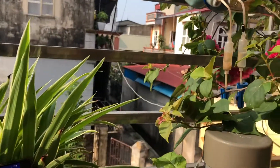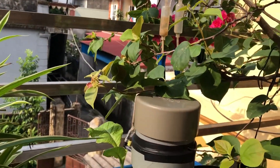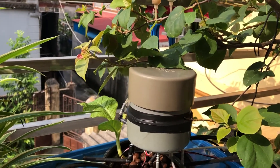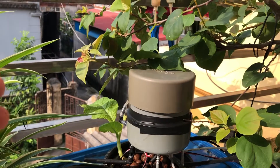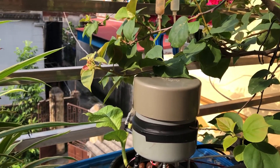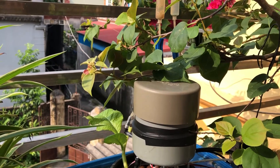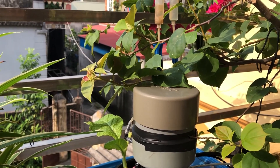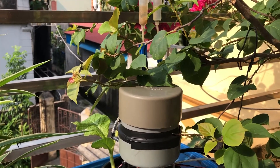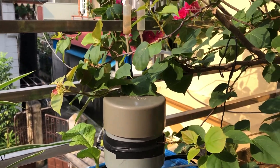With this controller I can set a scheduler for every day or every month, so it helps me save time for watering. The system can automatically water and run on a schedule.